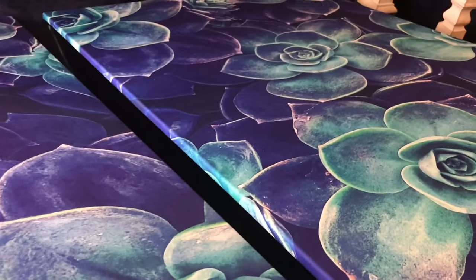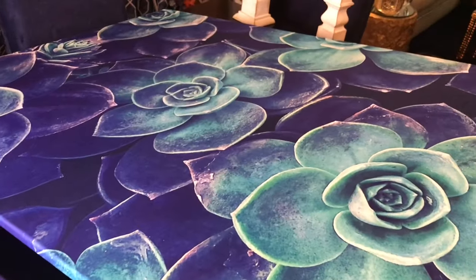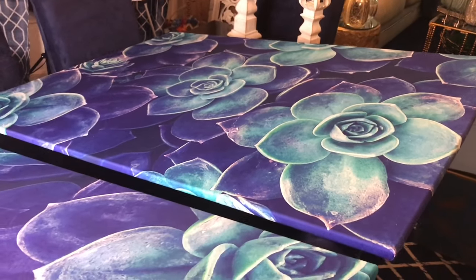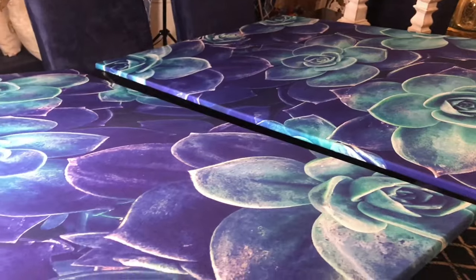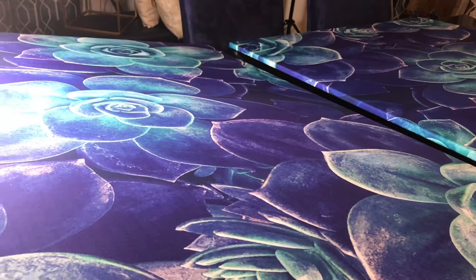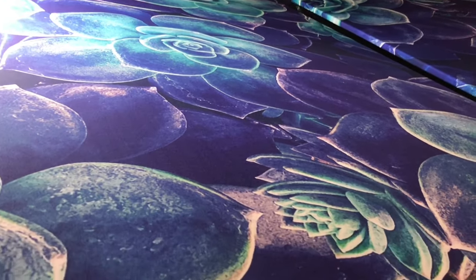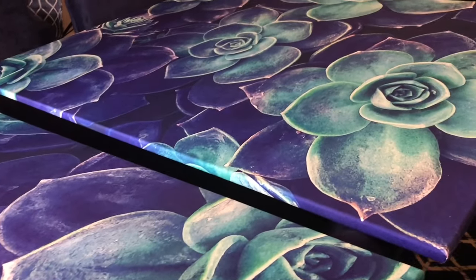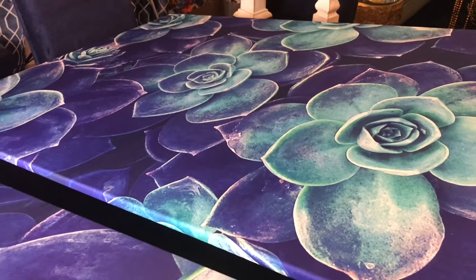Hi everybody and welcome to my channel, I hope you guys are having a glorious weekend. I want to come on here and show you guys how I make this humongous muggins artwork for a fraction of the cost — they're gonna make you think that you purchased them from an art store or a high-end store.